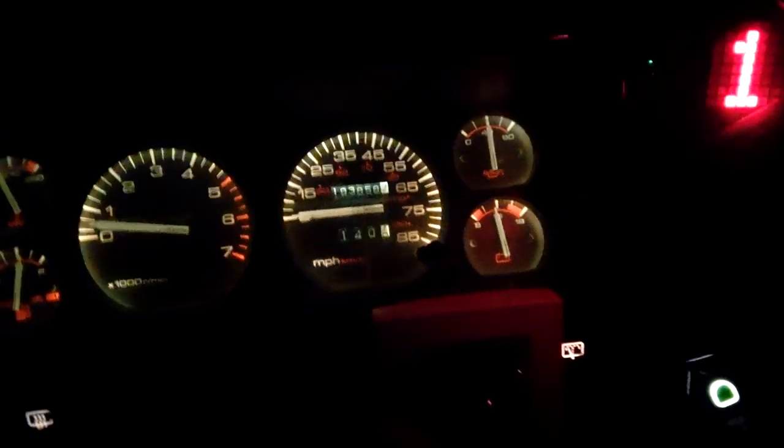Yeah, she works. I dig it. Still got a nice rattle-dattle clunk-dunk — who knows what the heck that is — but she works like a dream.